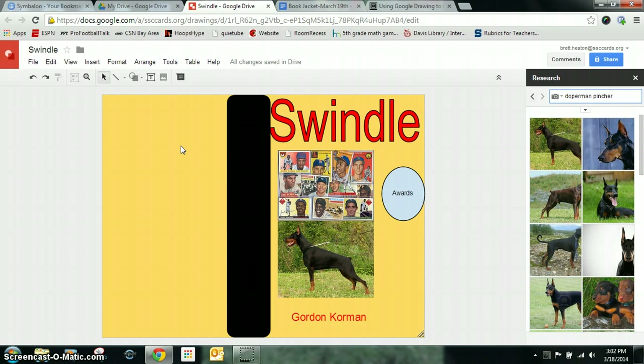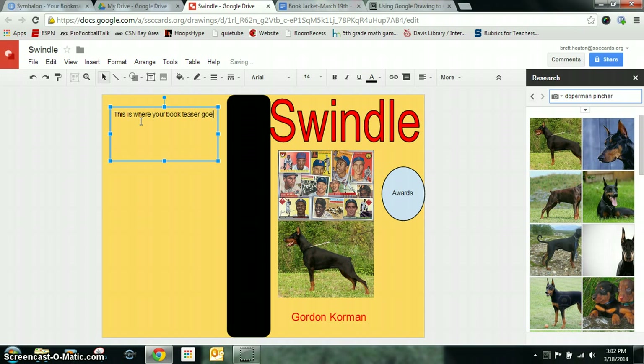The back of my cover — this is where your story is going to go. This is the summary, the teaser of your book. You want to make it short and sweet, but give enough information for students to know about your book. You're going to insert a text box up top, and this is where you put a brief teaser — so this is where your book teaser goes.